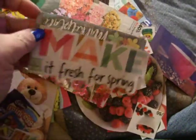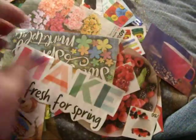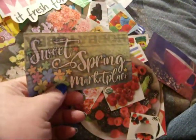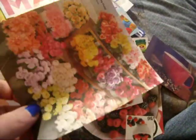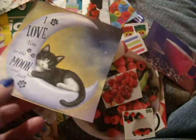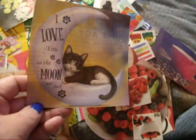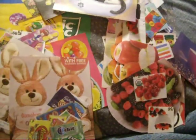I like this — this actually came from the Michael's circular. 'Make it fresh for spring.' I like that. And some flowers. I was just surprised. I got this really cute kitty — I think it was a plate or something you could buy. Super cute, right? I love cats.